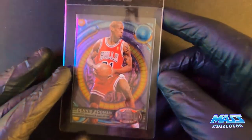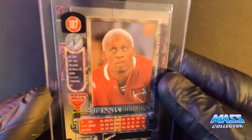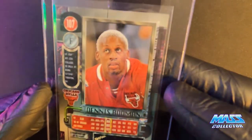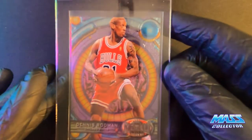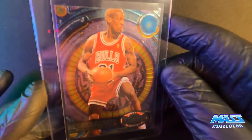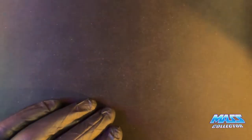Then we're going to roll on some Rodmans. This is Rodman Metal Universe, 97-98. I bought a lot of these this year — a lot of them. Love the card, love the picture, the background is sick. And I'm a big Rodman fan.